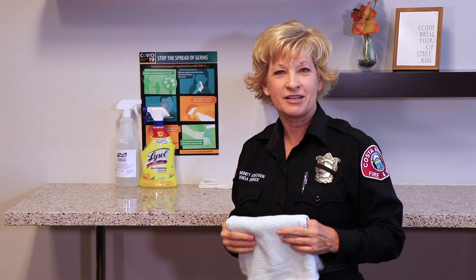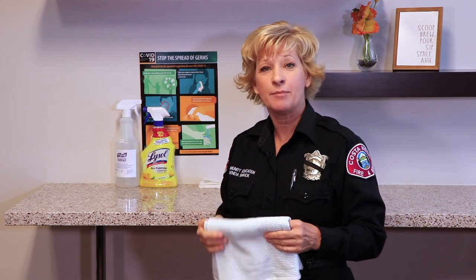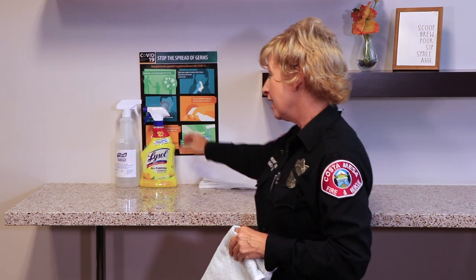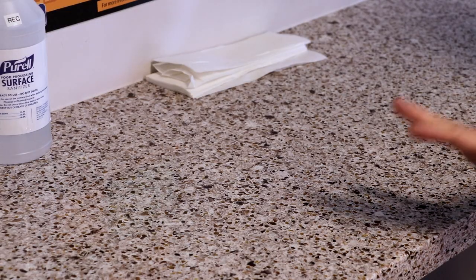Hi Costa Mesa, it's Brenda from Costa Mesa Fire & Rescue and today we're going to do a little cleaning. Today we're going to talk about cleaning and disinfecting — two different things that we need to do. The first thing we're going to do to make sure that a surface is clean is use a cleaning product that's safe for your tabletop or counters.